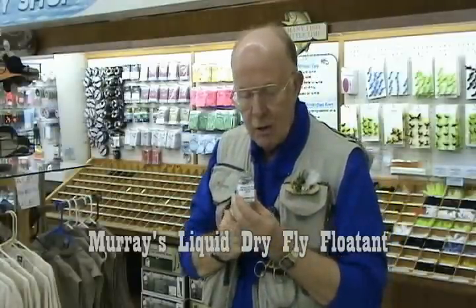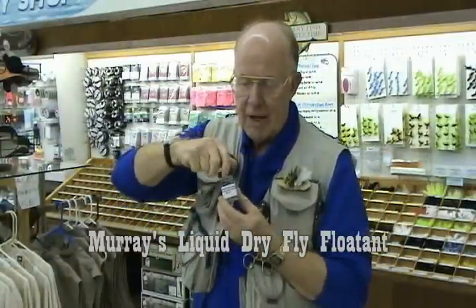Now, after you've caught a number of fish and it gets slimy and bulky and all that, then you need to go to your dry fly patch. Being a chemist, I've got to play with all this stuff.